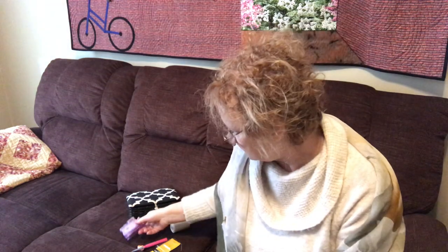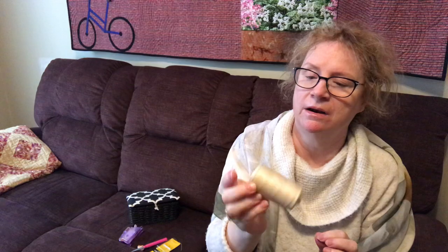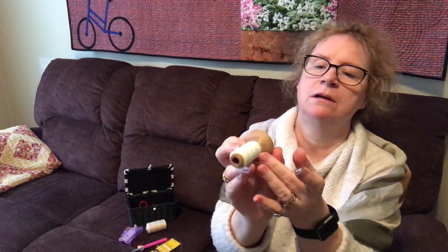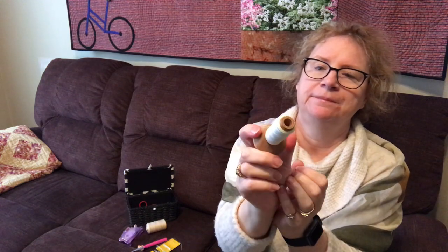I do have a needle threader. I don't need it for the John James needles, but I find them very helpful and I have a few lying around the house. I'm using 100% cotton thread. I don't know the make of it — I bought it a while ago — but I'll use all different kinds. It really depends on what catches my eye. For example, this one is almost finished; it's a YLI quilting thread and it's been put in a lot of quilts.